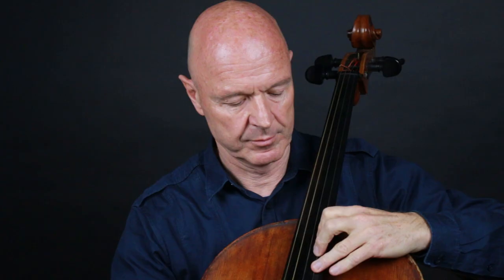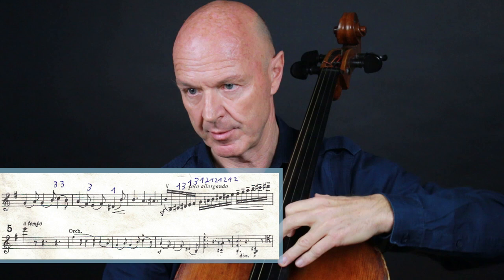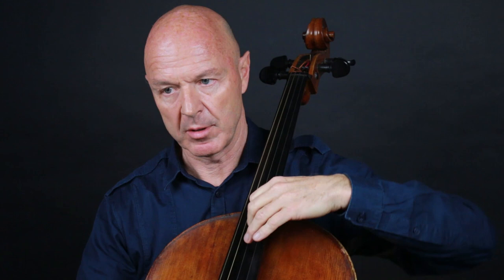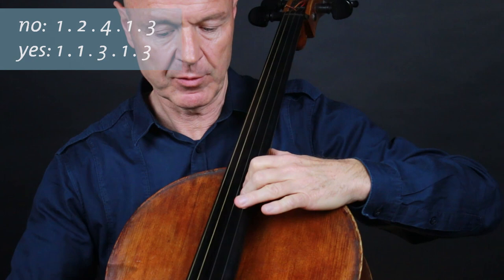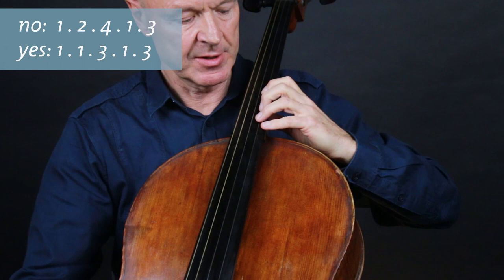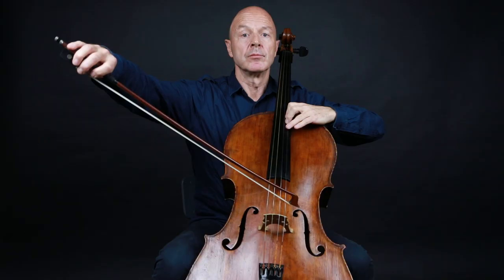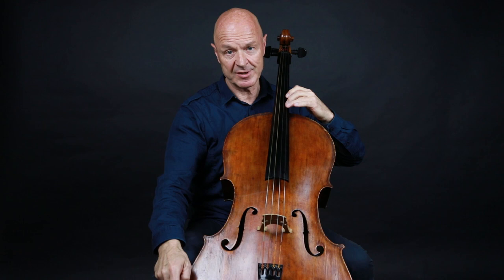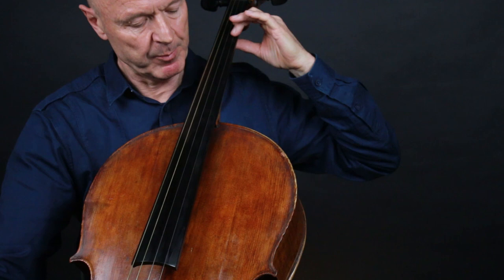In the next passage, starting one bar before rehearsal number five, to perform that octave jump B–B, I use an ample movement of the left arm moving freely in the shoulder joint. I use a fingering to maintain the vibrato — instead of four-one where the change hinders the shaking action, I use one-three-one-three-one. To sustain the phrase I use two supporting notes: the first one I play to the G, and the second one is the F-sharp, and then I move forward to the final E.